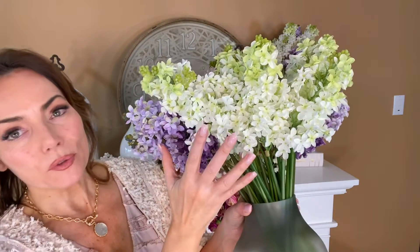Lilacs come in a lot of colors, and I think in a lot of cases we don't think of that because you think, oh, lilacs are purple — yes they are, but they're also this beautiful white. Depending on how you look at it, this can be a beautiful white lilac or more like the shape of the hydrangea on a hydrangea tree versus a hydrangea bush, which I think is absolutely gorgeous.